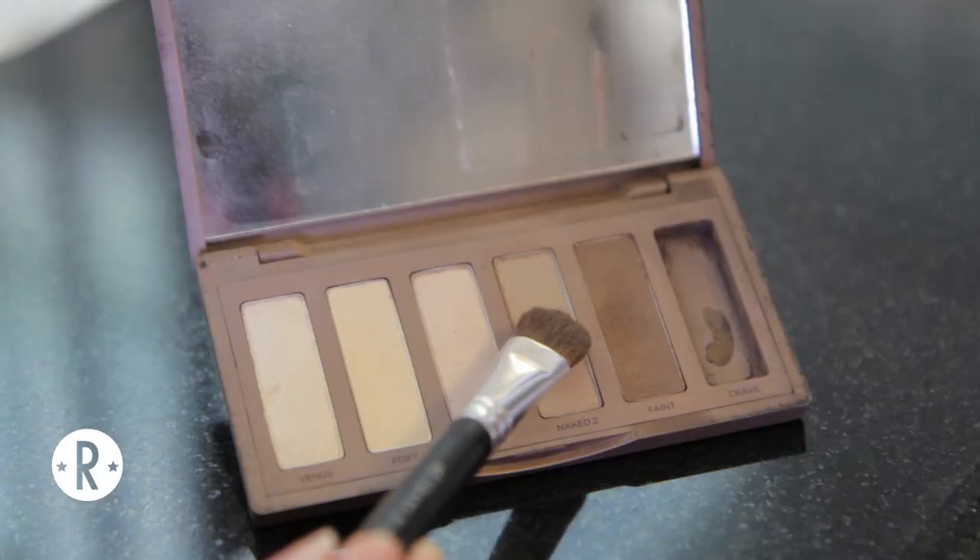So first I put on my translucent powder and now I am prepping my eyelids for eyeshadow. Today I'm going to be using the Naked Basics palette. First I'm taking Naked 2 on a shader brush and I'm just putting that all over the lid.